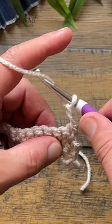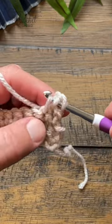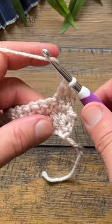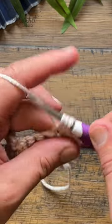You'll wrap the hook going into the stitch, yarn over, pull through, and then yarn over, pull through all three loops. So just yarn over and into the stitch, pull through, pull through all three loops.